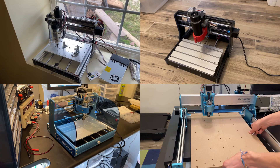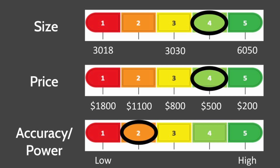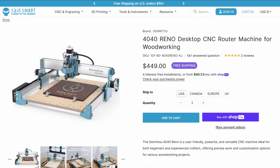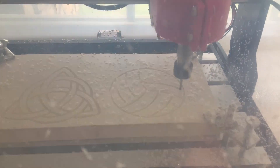It seems to me that on all of these hobbyist desktop-sized CNC routers, there's a tradeoff between low cost, accuracy and power, and size — you can really only pick two. This machine has sacrificed on the power to provide a large build area at a relatively low price point. It's perfect for those who are on a hobbyist budget yet want to machine large projects made of soft materials like wood, plastic, and acrylic.